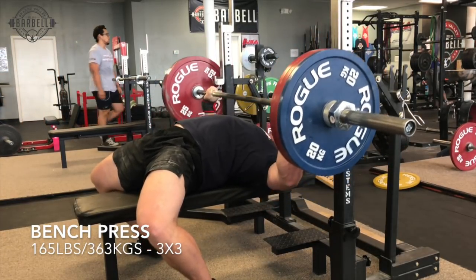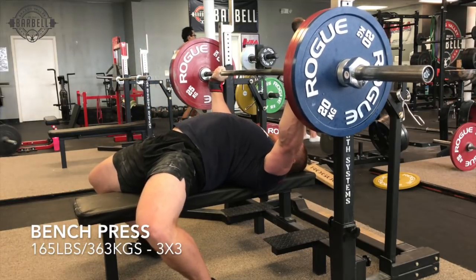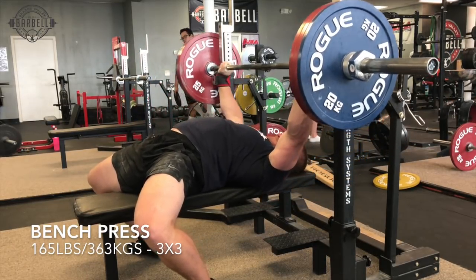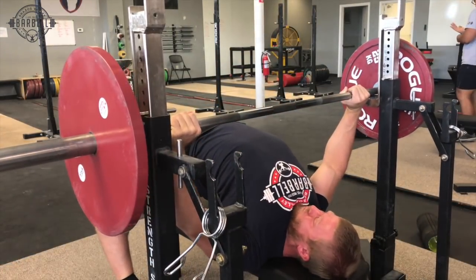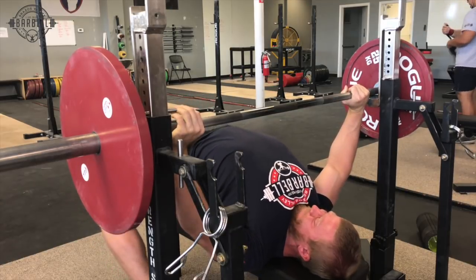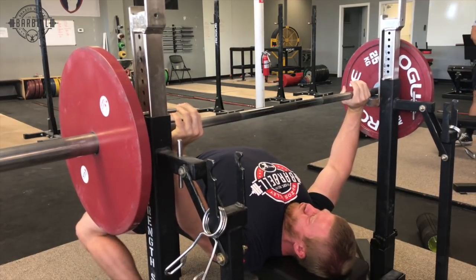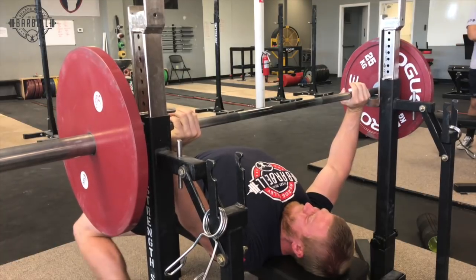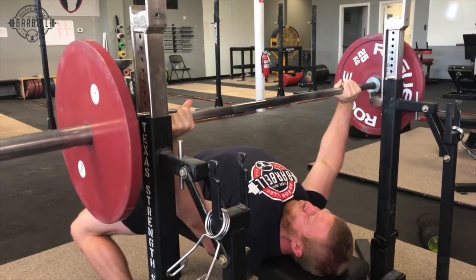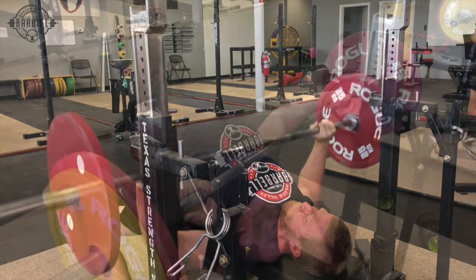In my bench press setup and technique video, I talk a lot about how we want to use our legs to drive our traps into the bench and to curl our hips down onto the bench and drive away from the bar. You'll see me doing all of these things in the video — really pushing against the bar to drive my traps and to prevent my shoulders from sliding up the bench. I'm cueing to use my legs to drive my chest at the bar, and then to unrack the bar I push myself into the bench and away, and the bar should just clear.